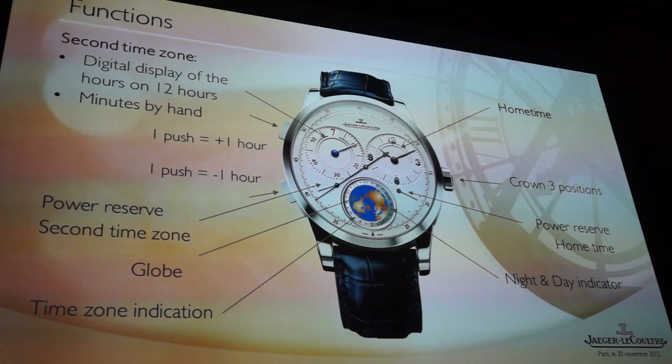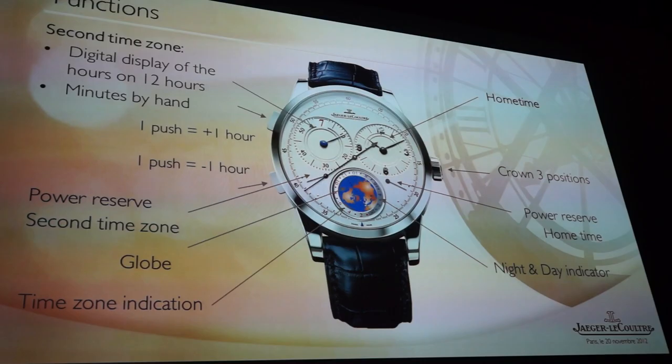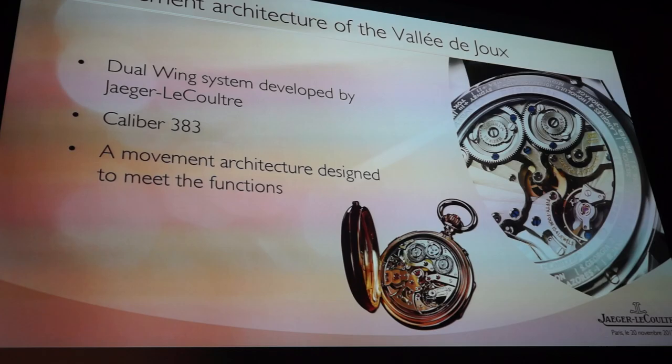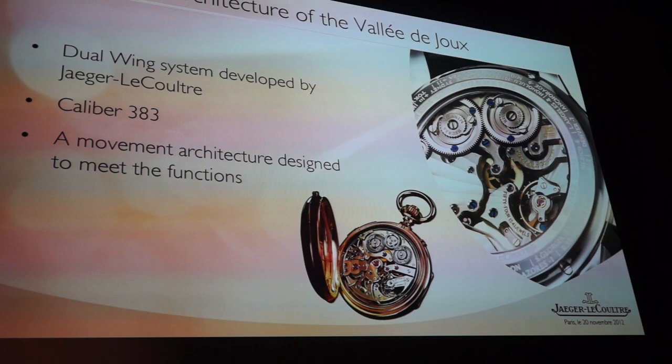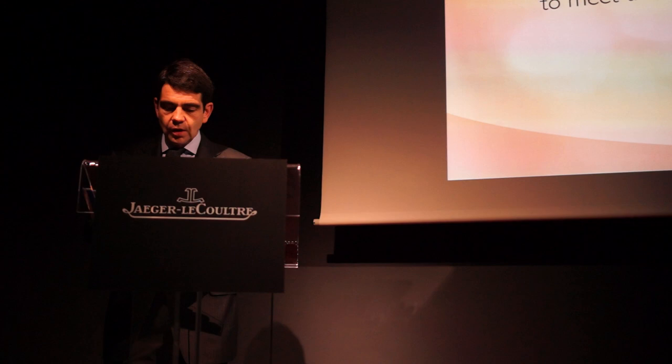That's never been done before. Inside, we have been working on a new calibre called the 383, built under the same principle of the dual wing. The dual wing construction has deep roots in the Vallée de Joux going back to the 19th century of that valley.